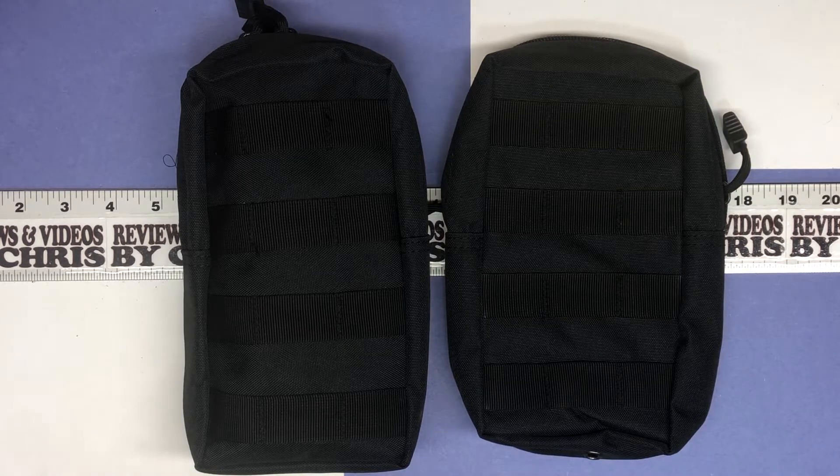This is the two-pack of MOLLE pouches — M-O-L-L-E, just for those of you who don't know. These are water-resistant EDC pouches, definitely very durable, made to attach to the side of your military pack or something along those lines. They're definitely made to work like military applications.